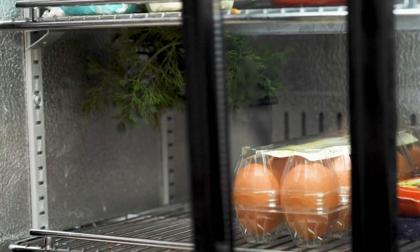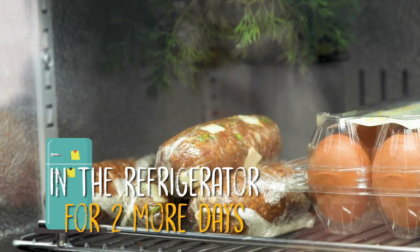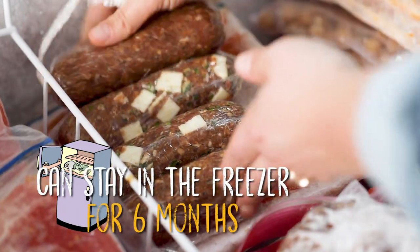All of these are ready to go to the refrigerator where they will stay for two more days, and then I'm going to put them into the freezer. After they're frozen we can eat them anytime, and they will stay fresh for about six months.